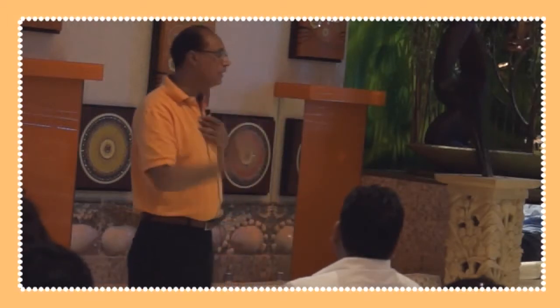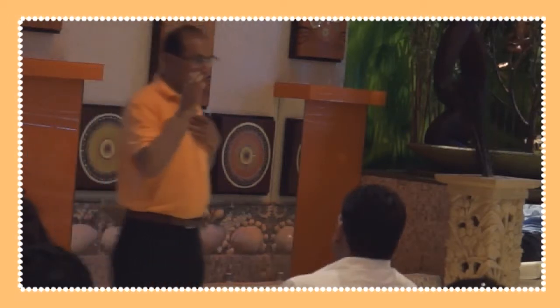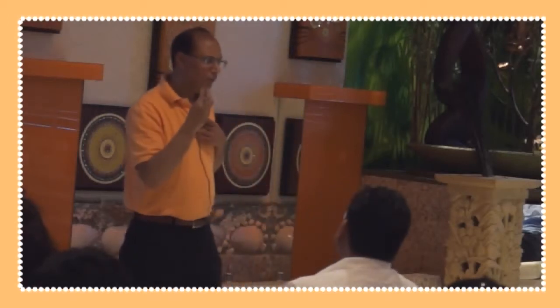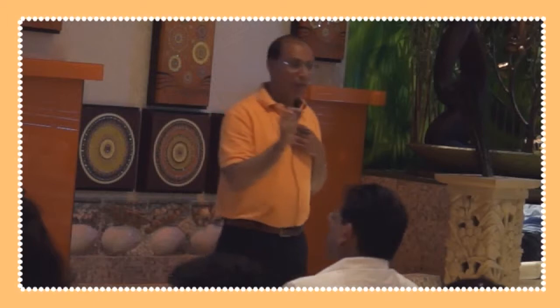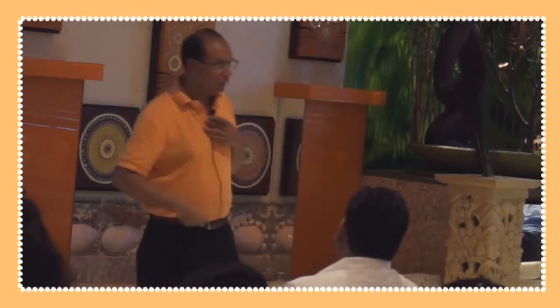These secrets were revealed to Daji. She had that divine grace through which she has revealed these secrets. And we have seen amazing, amazing results — and that's a blessing for us.